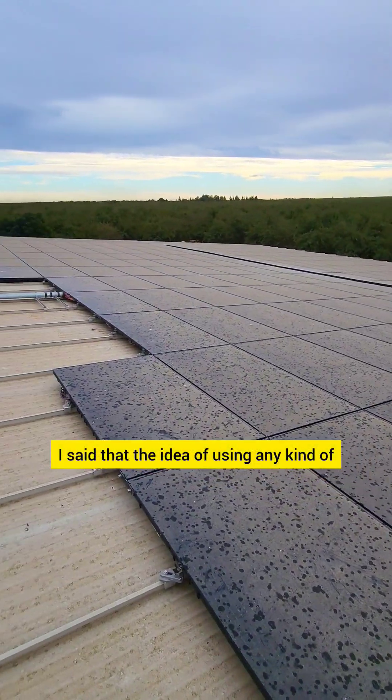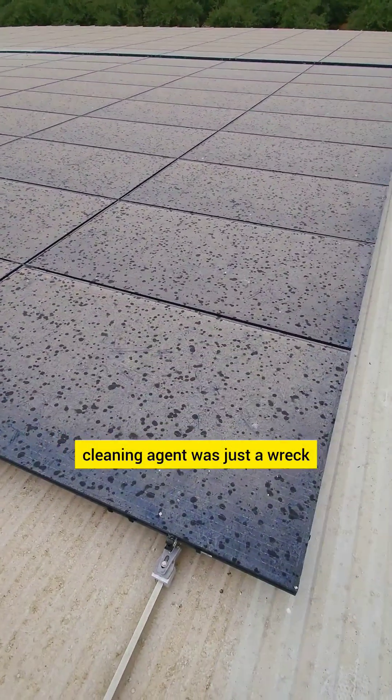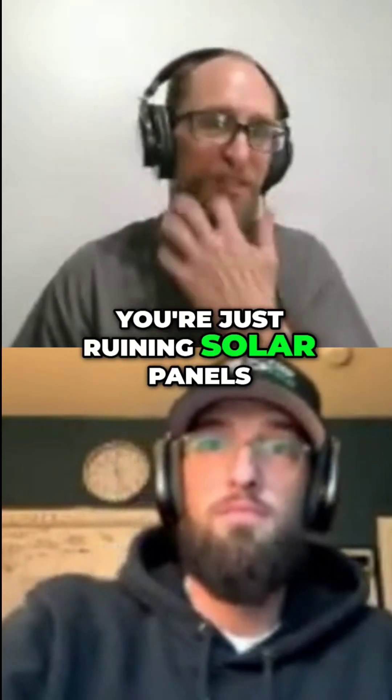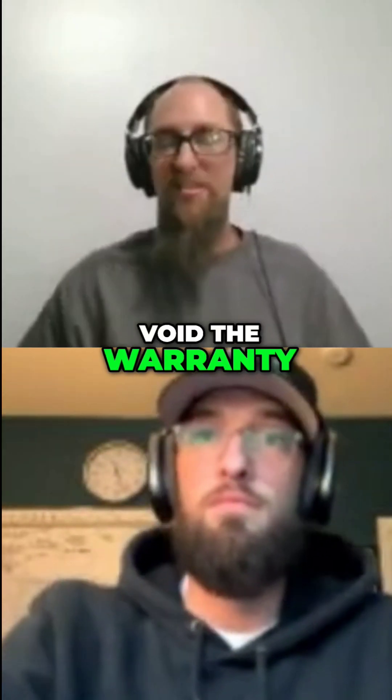For many years I said that the idea of using any kind of cleaning agent was just a wreck — that there's no reason to do it, you're just ruining solar panels and you're going to null and void the warranty.